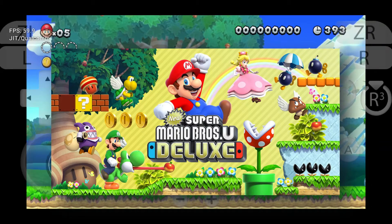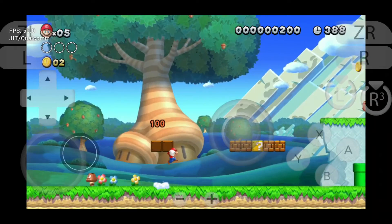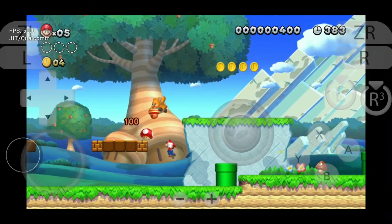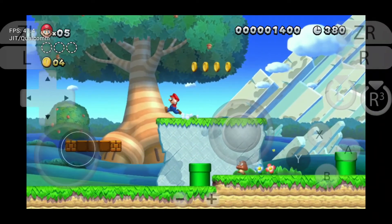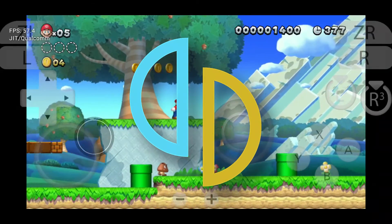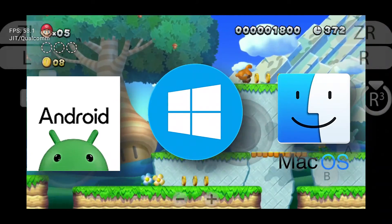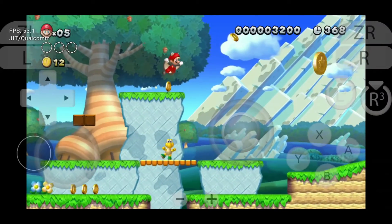Today, I'm playing New Super Mario Bros. U Deluxe on my Android phone using the Suyu emulator. If you're wondering what the Suyu emulator is, it's basically the continuation of the world's most popular open-source Nintendo Switch emulator, Yuzu. It's available for Android, Windows, and macOS. In this video, I'm going to teach you how to play Nintendo Switch games on your mobile device.